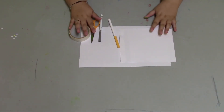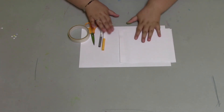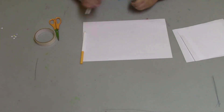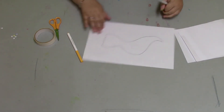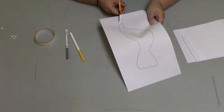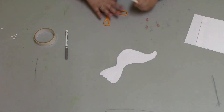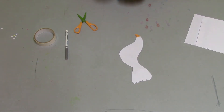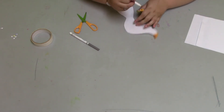Hello everyone, welcome to the craft! Today we're going to make a dove. What you need is tape, scissors, a gray and yellow marker, and two pieces of white paper. On the first sheet, draw out a dove shape. Once you have it drawn, you can cut it out — or color it first and then cut it out. Once cut out, color in a part for the beak, then add eyes. Color it in on both sides and give it some eyes.